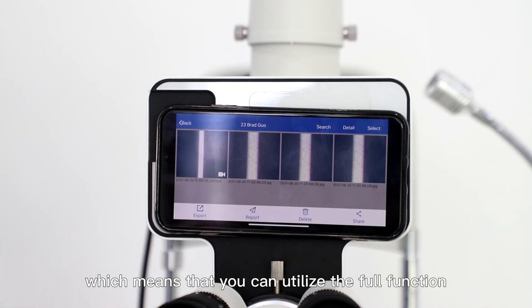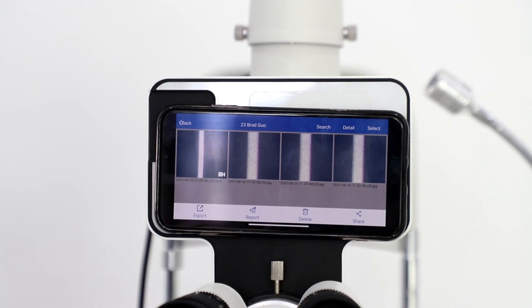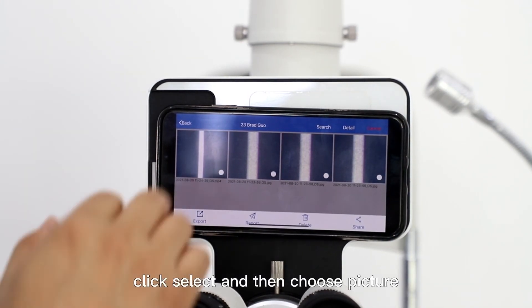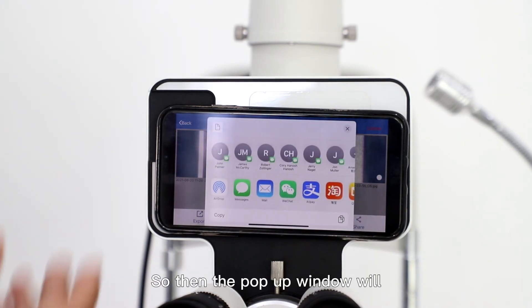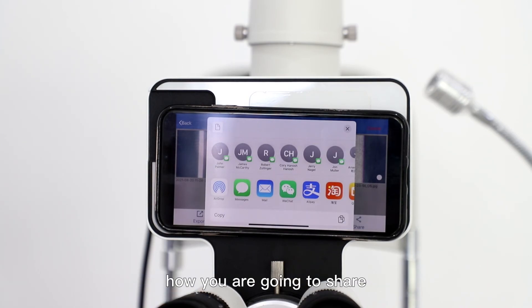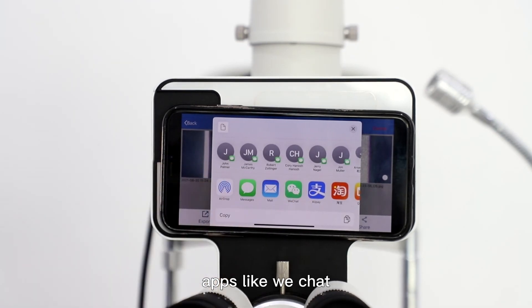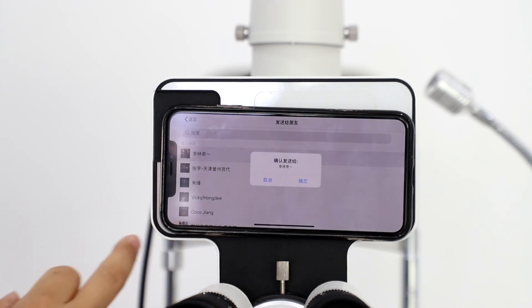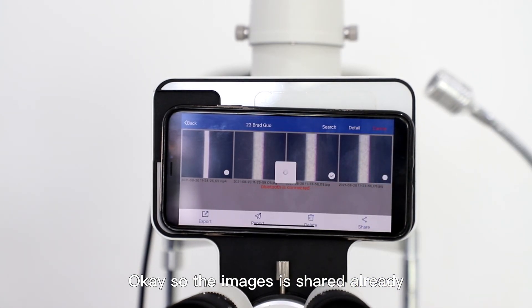Because we use the phone, you can utilize the full functionality of the phone to do anything — like sharing the images with anyone you want. For example, if I want to share pictures to a friend, just click select and choose the pictures. Then touch share, and a pop-up window will show options for how you are going to share these images — either by email or by other chat apps like WeChat. So then you can send to any friends you want.